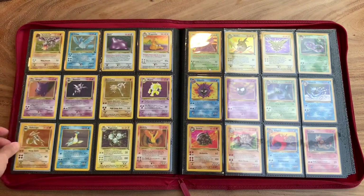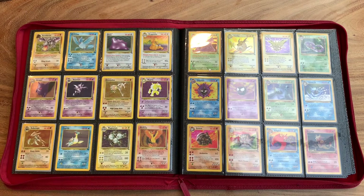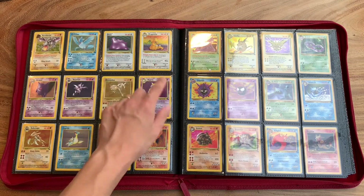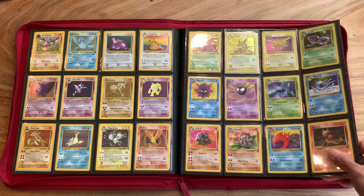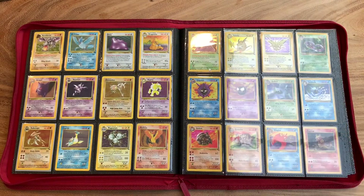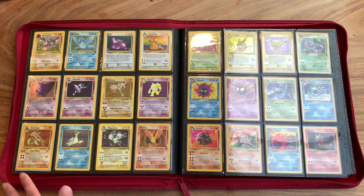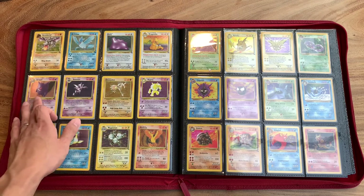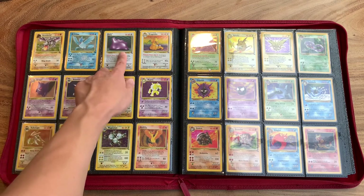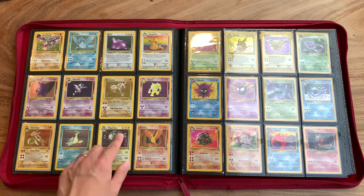And then we move on to our Fossil set. Just this Articuno is so beautiful. A lot of the Pokémon that you'll see here — if you look at the current artworks — are completely different. Like this Dragonite is totally different than the Dragonite you would see in today's cards. Which is why I love them so much — because they've evolved so much in terms of how they're represented. I personally like this version of the artwork just because it's so nostalgic and beautiful. Look at this Gengar — it's kind of different. These two look like the original artwork for that Pokémon.